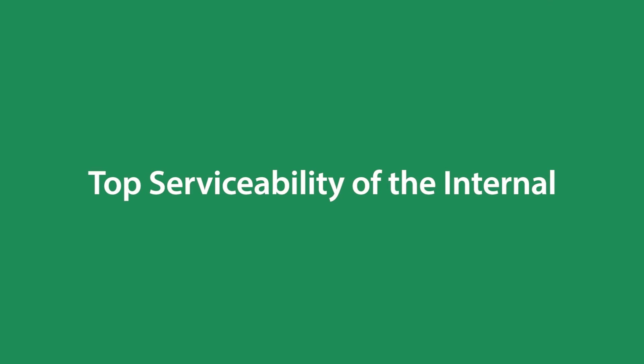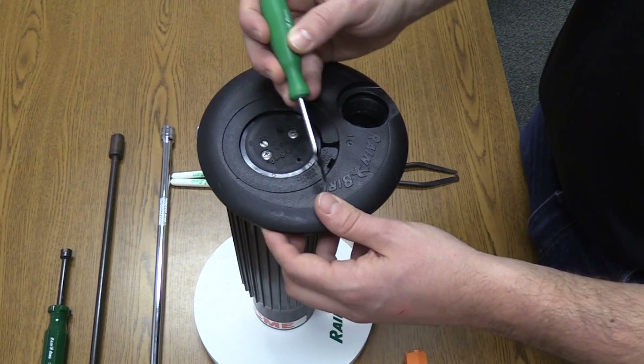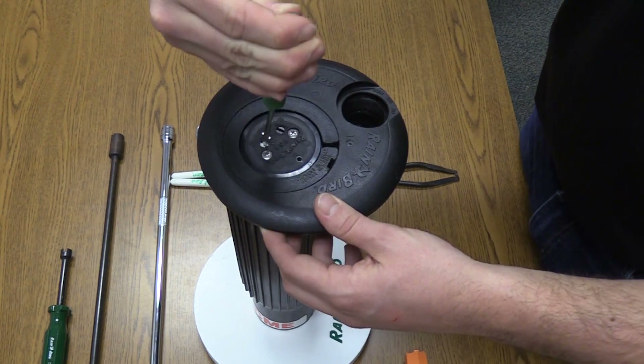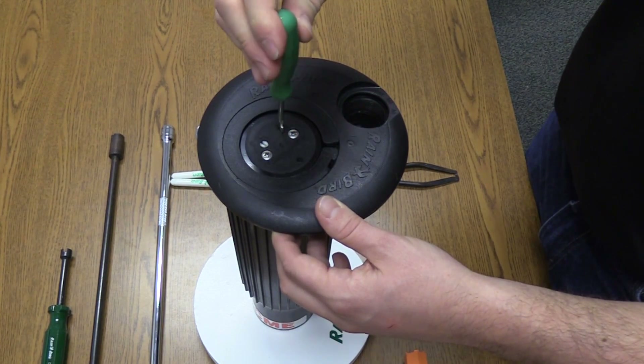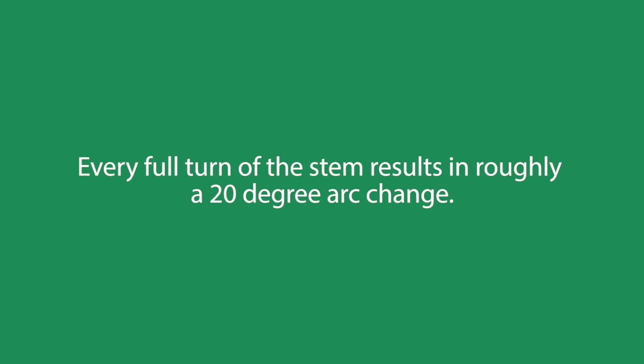Let's discuss the top serviceability of the internal. The internal has two stems. This white stem changes the rotor from full circle mode to part circle mode. The black stem is for arc adjustment. Turning it clockwise will decrease the arc, and turning it counterclockwise will increase it. Every full turn of the stem results in roughly a 20-degree arc change.